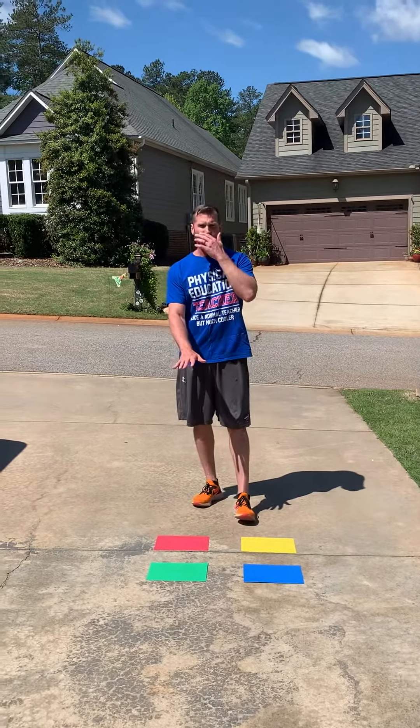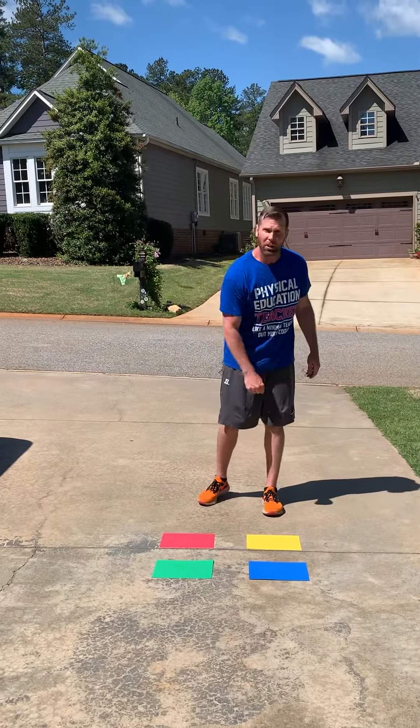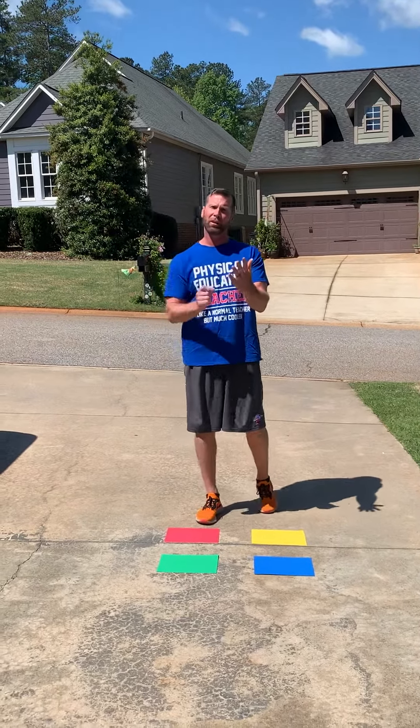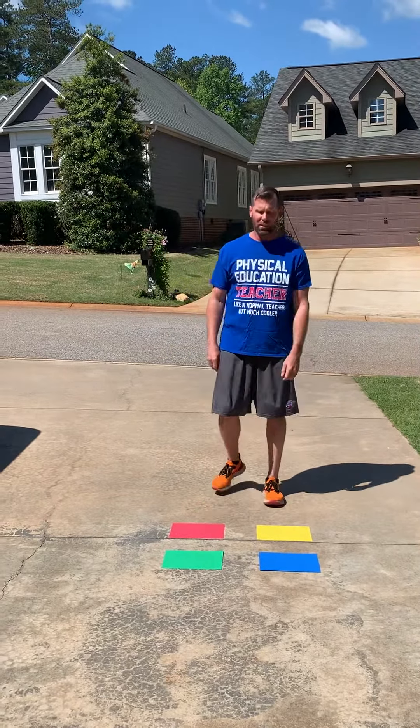If you don't have construction paper, you could use sidewalk chalk. Or you could just take a sheet of regular paper and color it real quick with a crayon or marker to get your four colors. And you don't have to use these colors — you can use different colors if you want to.